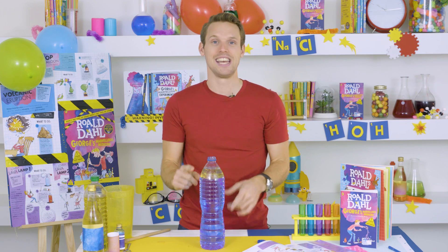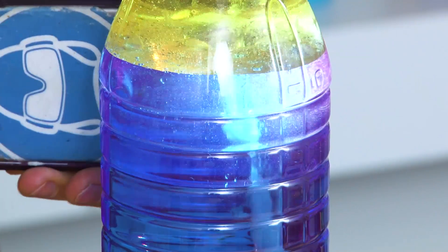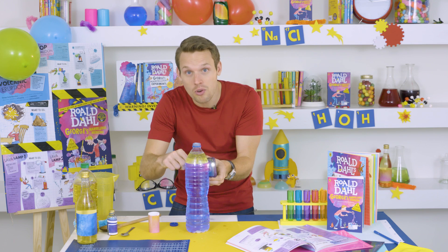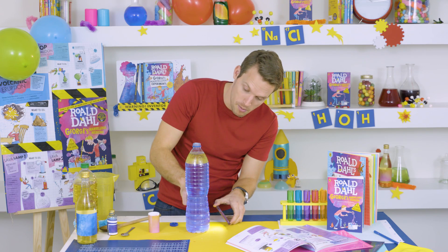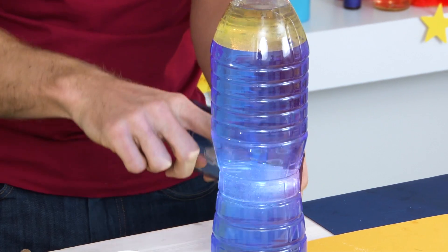To make your lava lamp, the final thing you need is some salt. Sprinkle a little bit of salt into your bottle. What's happening is that the oil and the water don't mix — we call them immiscible liquids. The salt is really heavy and it falls down through the oil, dragging some of that oil down with it to the bottom. Then the salt dissolves in the water, and that leaves the oil to come back up to the top, because the oil is lighter — less dense — than the water. So you add a little bit more salt, down it goes again, salt dissolves, oil comes back up.